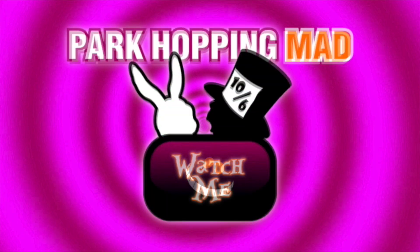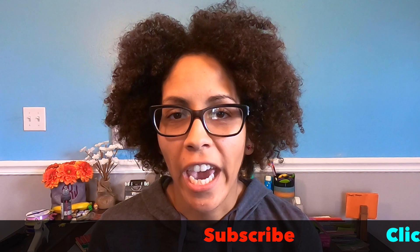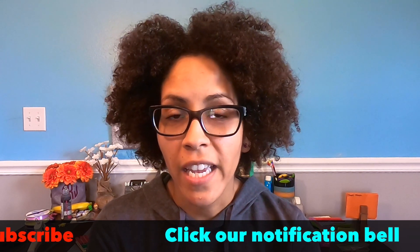Hi there park hoppers! Zini here and it's time for another Disney DIY. If you are new to our Park Hopping Mad channel, thank you so much for joining us. We really appreciate it.